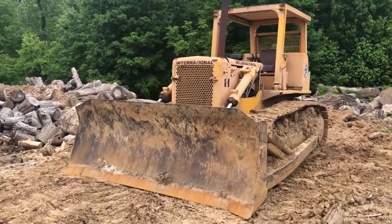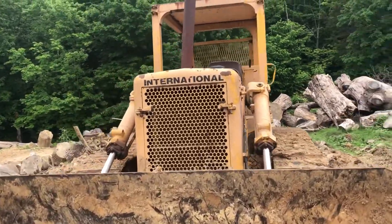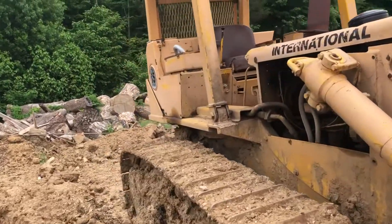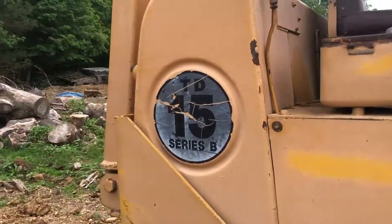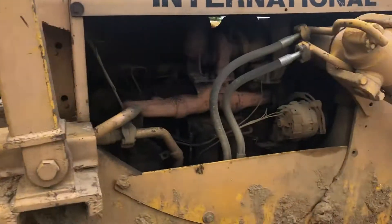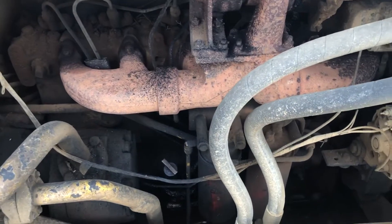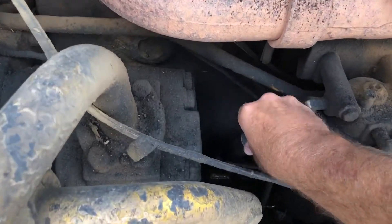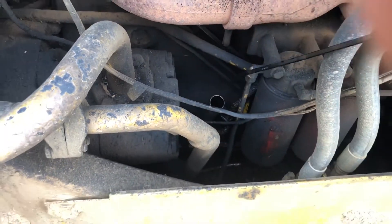Guess what I'm running today — International TD-15 Series B. I think this is from the late 60s or early 70s. Of course using only one hand, I'm gonna check the oil.